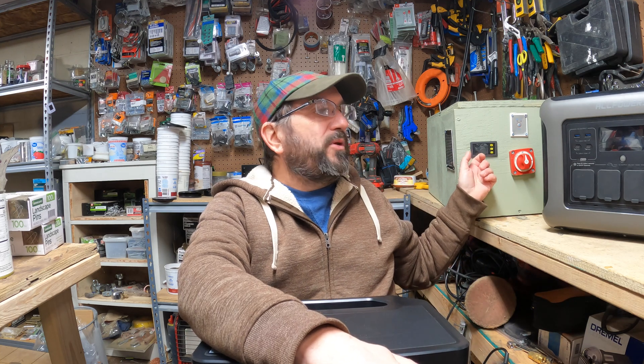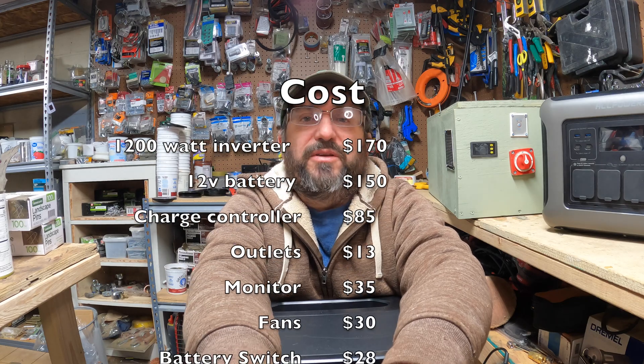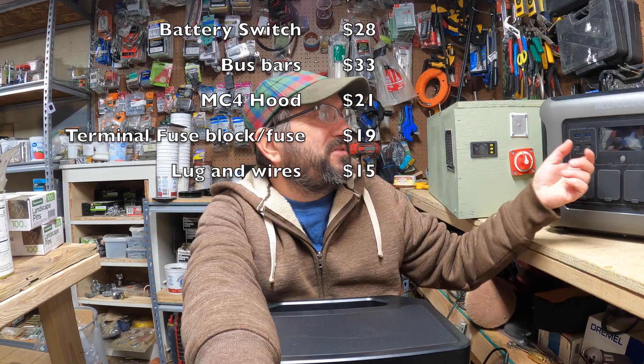Well, you can always build your own like this one, but by the time you add up the bus bars and the fans and the switches and the fuses and all the things that go into it, it's going to cost just as much as buying one. So you're back at square one. What can you do if you can't afford one?